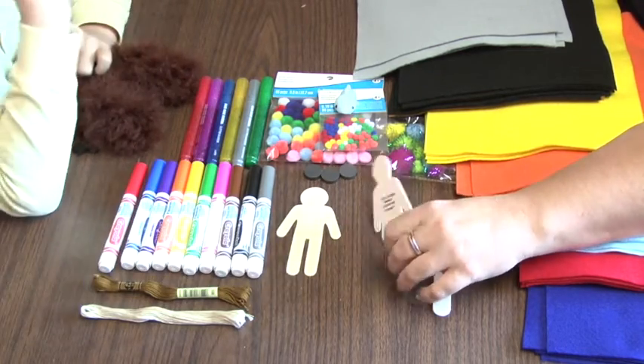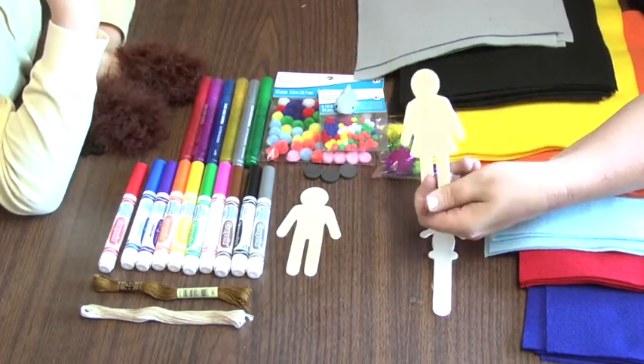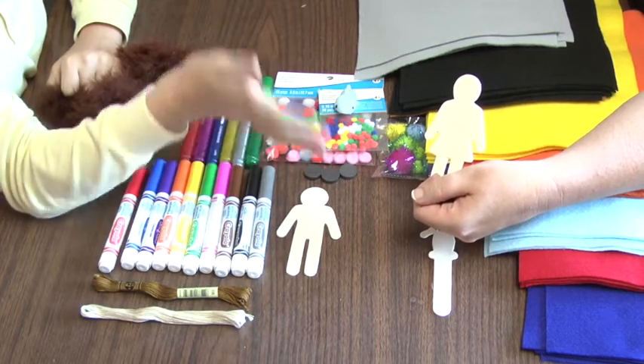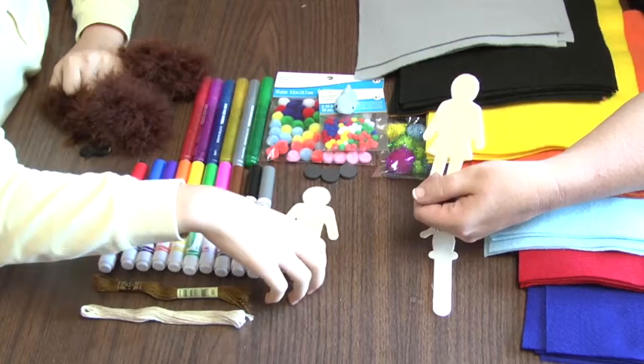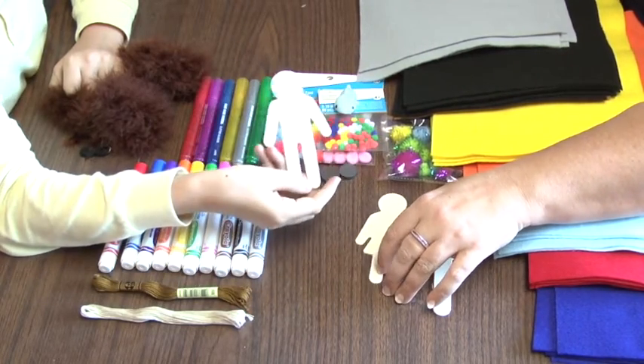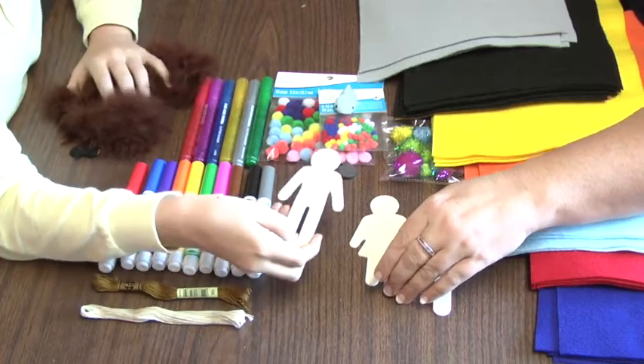So B, if this is God, what color do you think God should be? I think God should have a theme of purple. Perfect. And this is Jacob, so what theme should Jacob have? How about green? Okay, let's get started.